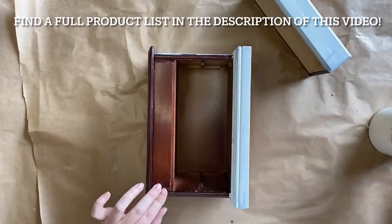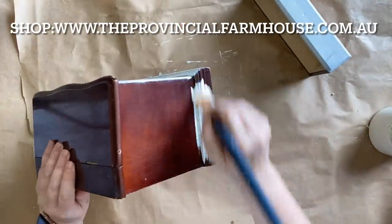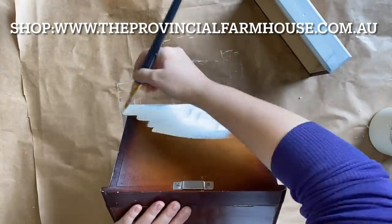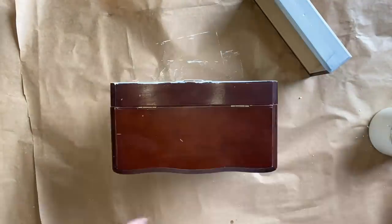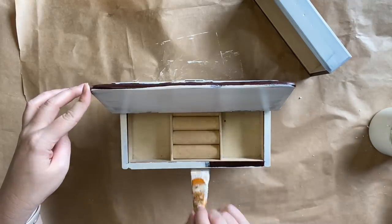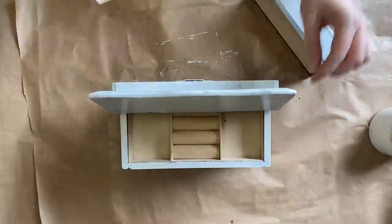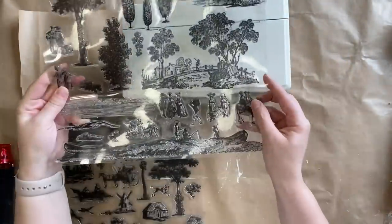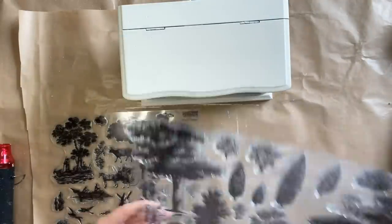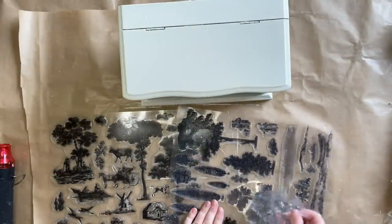You can find a full product list in the description below and all these products on our website, theprovincialfarmhouse.com.au. Once my paint is dry, I'm going to be using the new Rural Seams stamp from IOD. I love this design — it is perfect if you like toile and you can create all these beautiful little scenes.